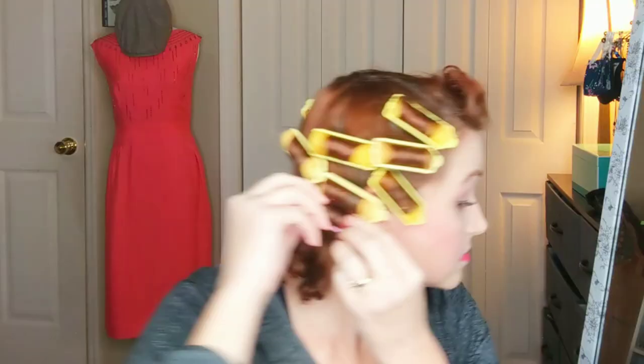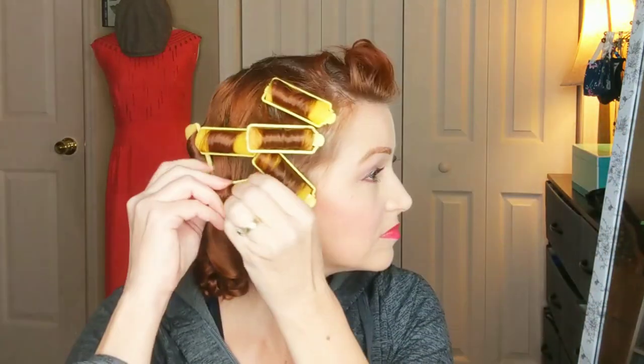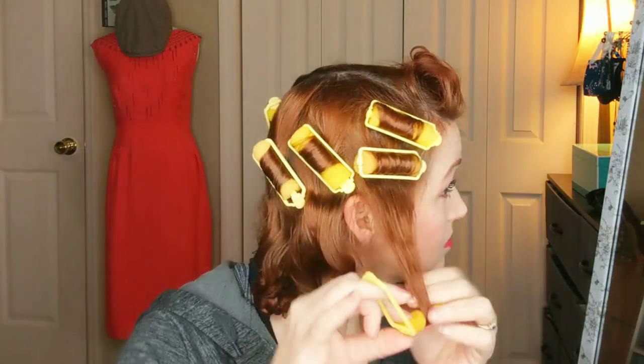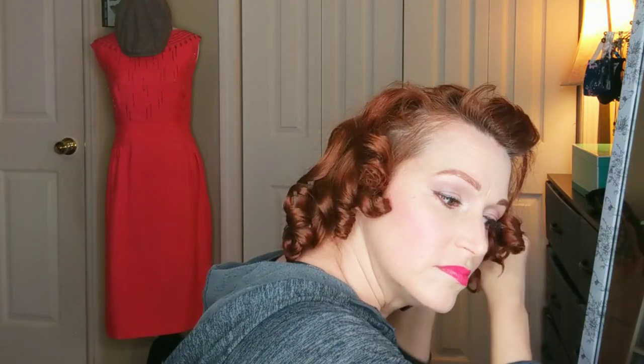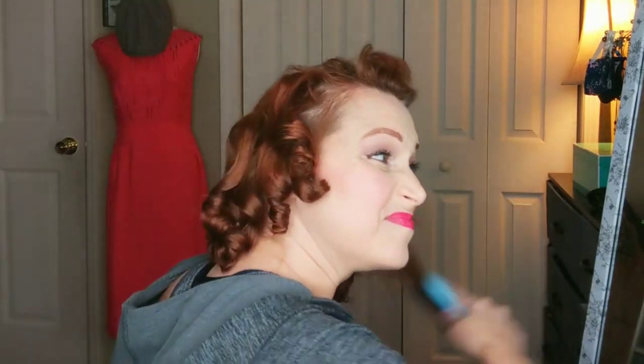The next morning, all I do is unroll it from the bottom up — unroll each roller from the bottom up. I make sure to unwind them pretty carefully; don't pull, because the foam roller will want to snag your hair. Sometimes it does snag my hair anyway. This one here gave me a lot of trouble. But basically, once you get all the curls unwound, you're going to want to brush through them and break them up.